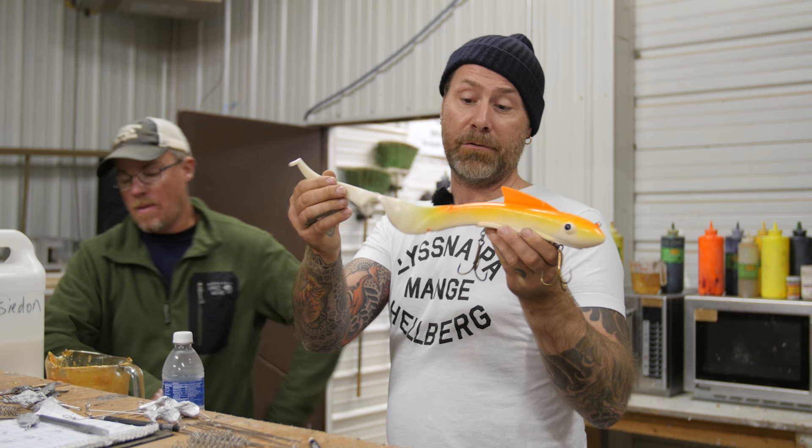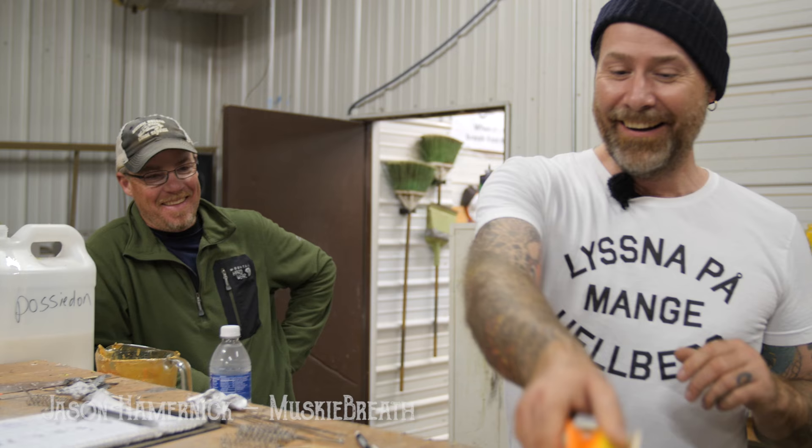Here's the Giant McRubbertail or the Squirrellytail. We haven't really decided what the name is going to be, but it doesn't matter — it catches fish anyway.